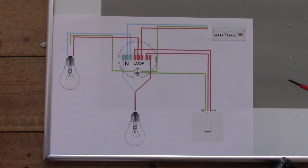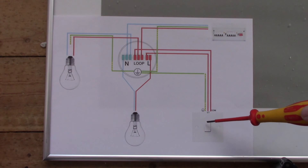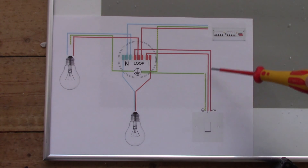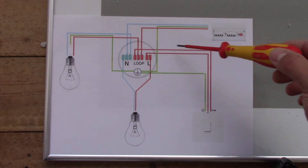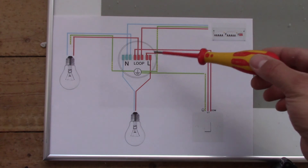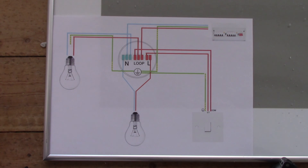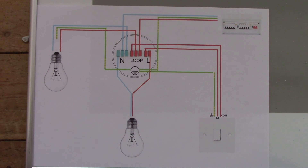One important thing to remember in this connection: there is no neutral wire in the switch. There is only one wire, which is live, going from the loop and going back up to the live terminal and to our bulb. So there is no neutral in the switch. If this video was helpful for you, please like, share, or subscribe to my channel — thanks a lot.